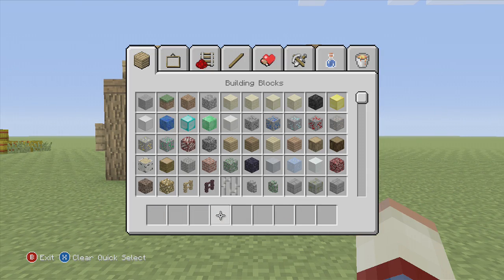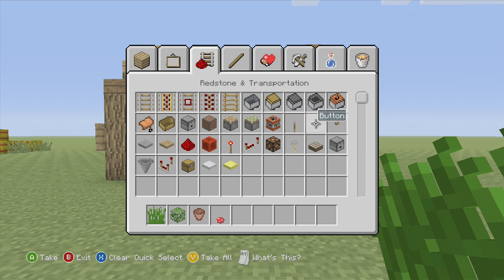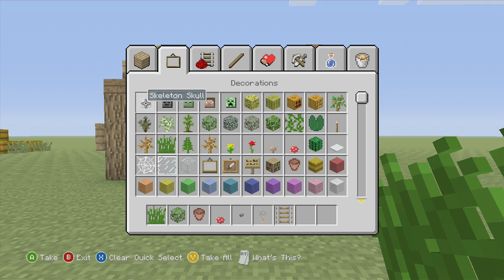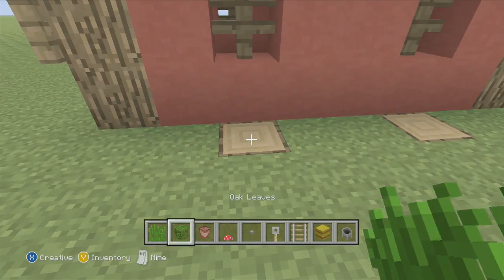Now we're going to switch up to the detailed stuff, which is going to be tallgrass, oak leaves, flowerpot, mushroom, button, tripwire, rails, hay, and a cauldron. Let's do that for now.